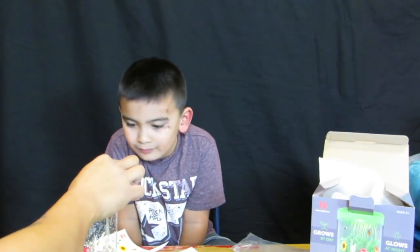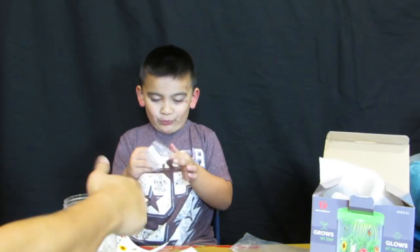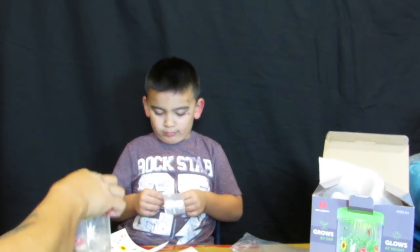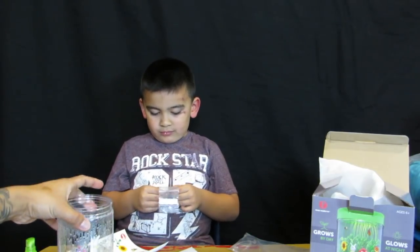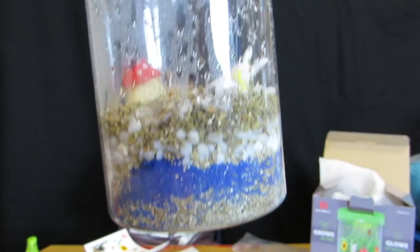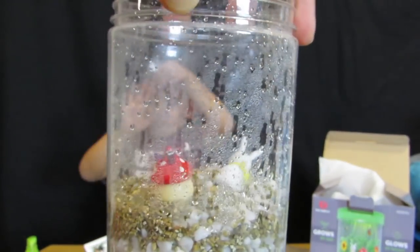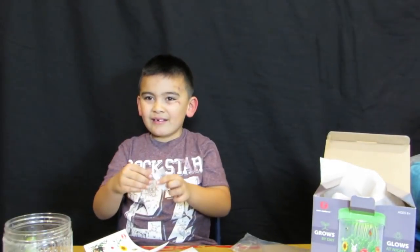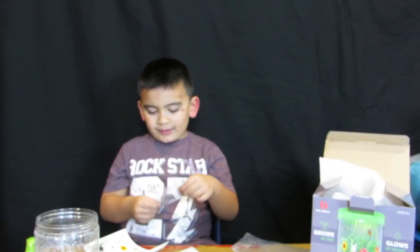We're not gonna use all the seed — we're just gonna put a little bit so later on we can plant more. We're gonna get it wet a little bit more. The seeds are moist. There's the blue sand, there's rocks, and then there's dirt on top. Then we put the seeds and pressed them in, making sure they're in the soil so they can germinate in there.